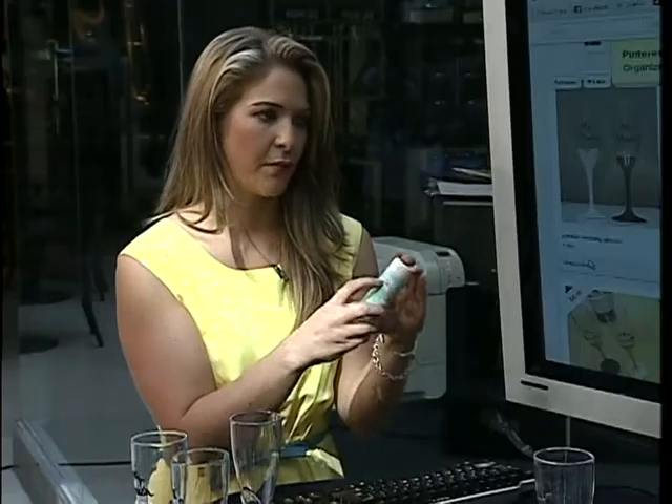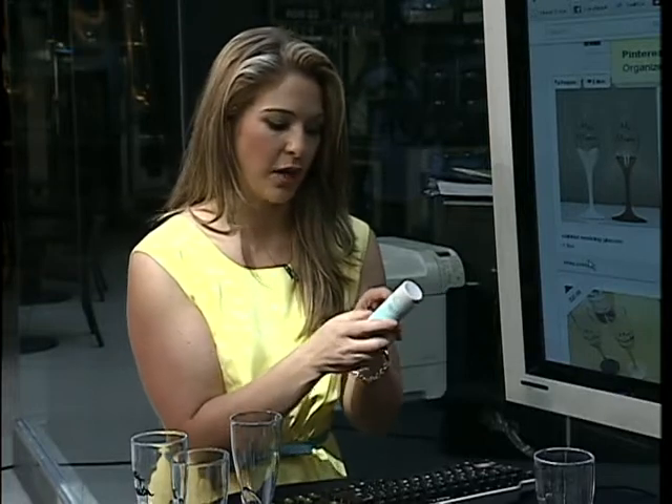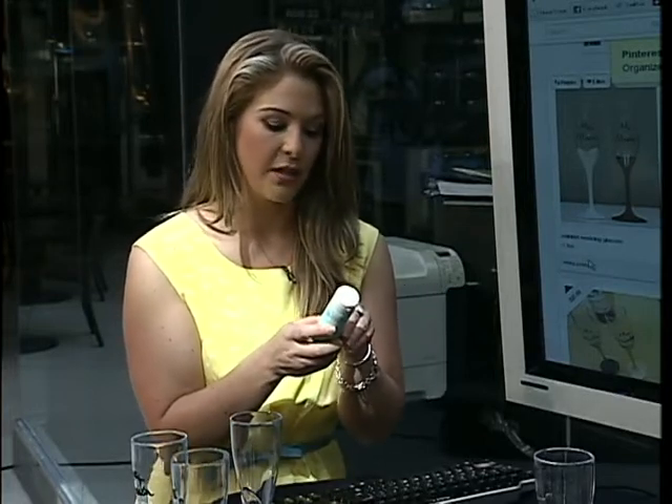If you look for paints, just look for Martha Stewart craft paints — hers are really good. Basically look on the back and it will tell you all the mediums that you can paint on, and it usually says if you do need to clean the surface before you start painting. Then it's really easy to do.